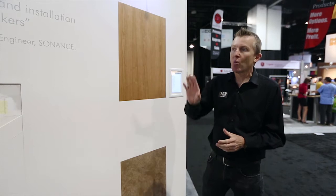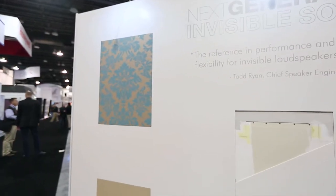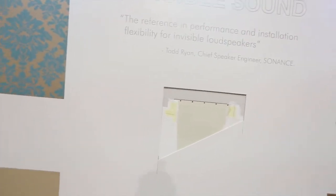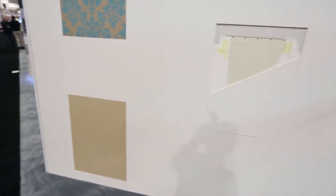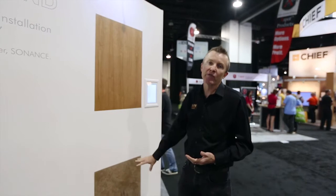We have a speaker operating under wallpaper on my right hand side over here — the speakers actually come through the wallpaper. Below it we have the standard drywall installation. Up here we have a speaker working under wood veneer, and then below it venetian plaster.